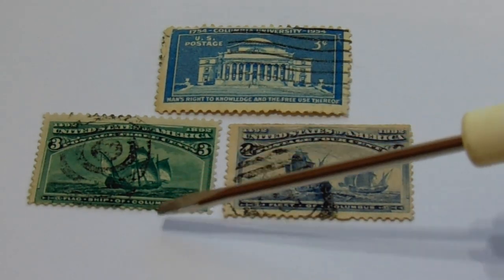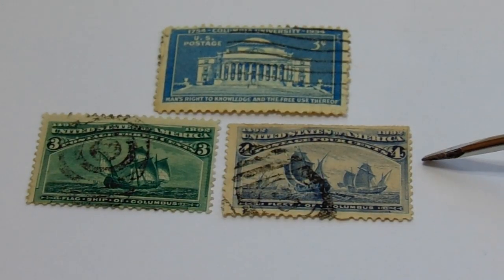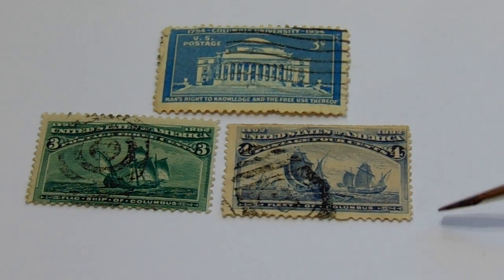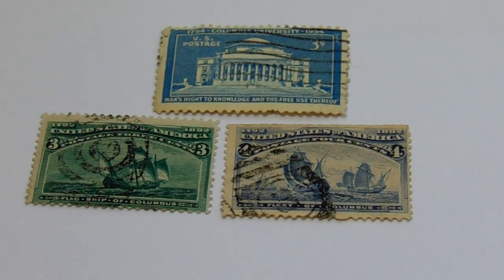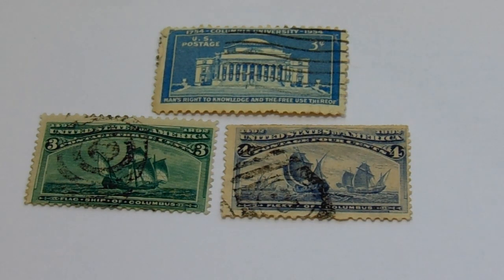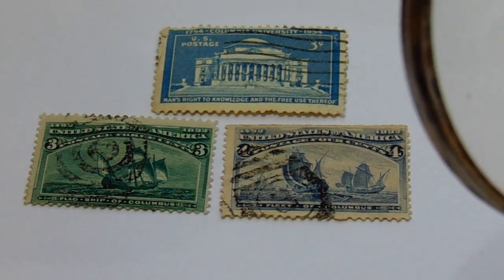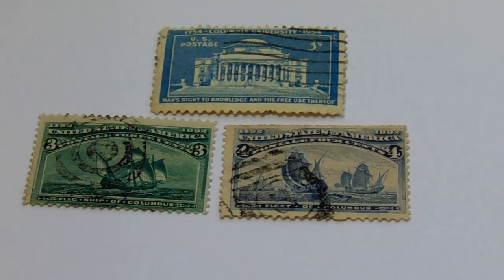This one's a three-cent and it's in green. Now this four-cent — this is one I've seen that's been very valuable — because you get a ship there and another ship in the background. So this one here can bring in some good money. Let me see the dates on them — it says 1492 to 1892.